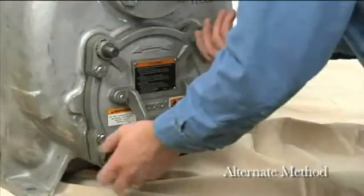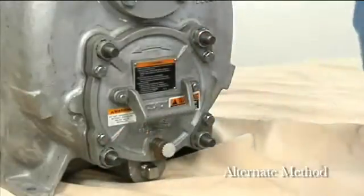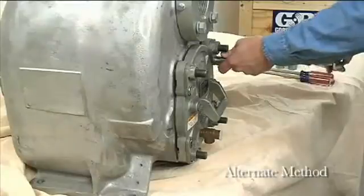An alternate method of removing the back cover from the pump casing is to remove the hand nuts and two diagonally opposing locking collars.